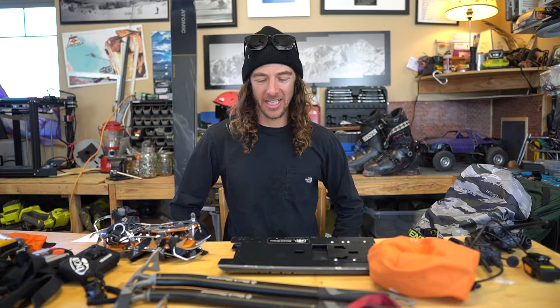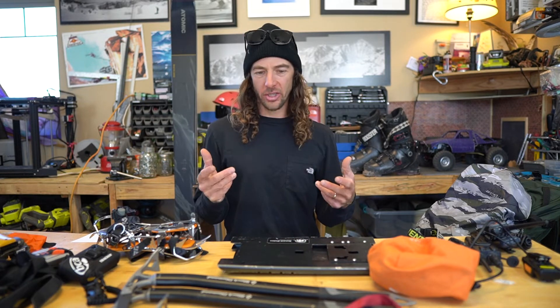Hey, what's up — Gear Check with Sage here. This is part two of 'What's in My Pack.' Part one talked about all the safety gear and things I carry with me for backcountry touring and most ski days, but this is part two, and this is the sharps version. For me, I'm not a huge ski mountaineer.